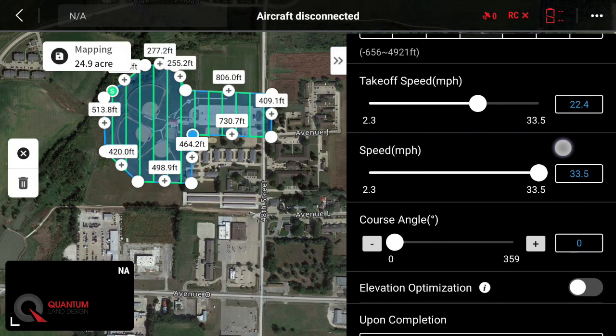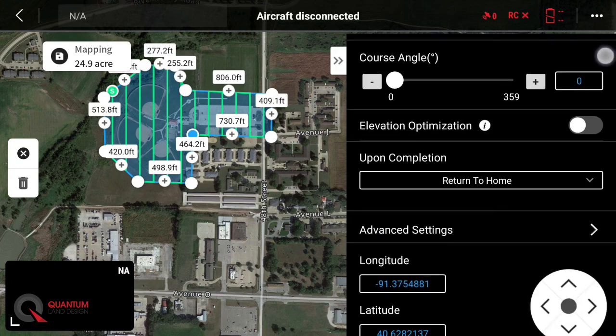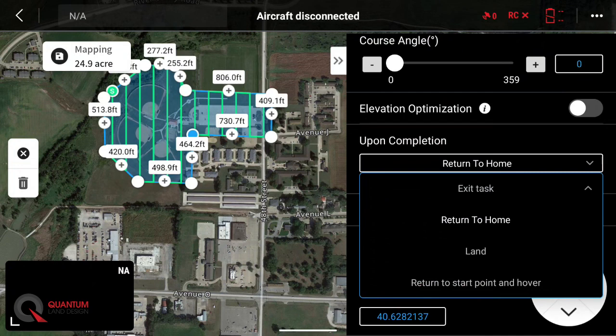We don't need to adjust target surface to takeoff point. Takeoff speed — this is the speed the drone will fly from after it takes off to the start point of the mission. The 22 is fine. We're going to slow down our mission speed here a little bit. This is the speed the drone will fly during the mission. I like to get that around 16 to 17 miles an hour — that'll give us nice clear photos. Upon completion, the most common options are either return to home, where the drone will come back and automatically land at the takeoff point, or exit task, where if you have enough battery left you can fly around and take some regular pictures and video of the job site. Today we'll just leave that on return to home.